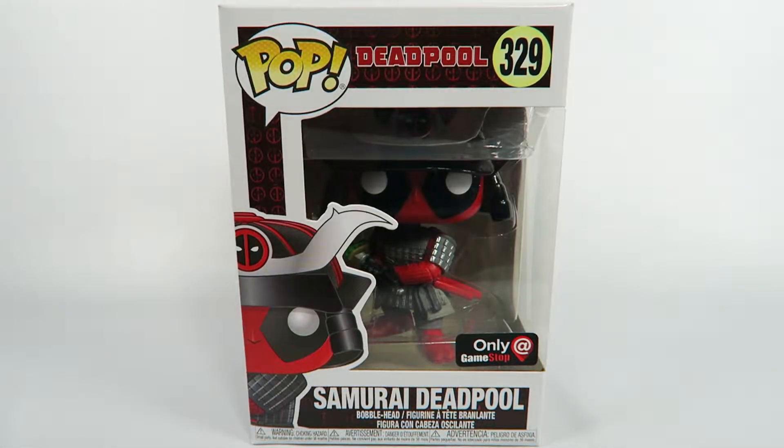Hey guys, how's it going? Today we're going to be opening up another Funko Pop Vinyl figure. This one from Deadpool, number 329, Samurai Deadpool. This is the GameStop exclusive — let's take a look at the box.